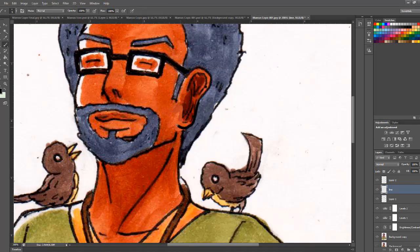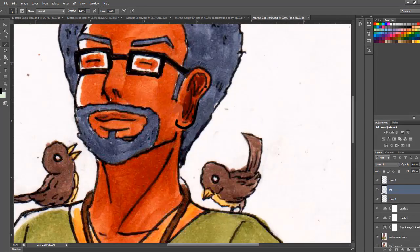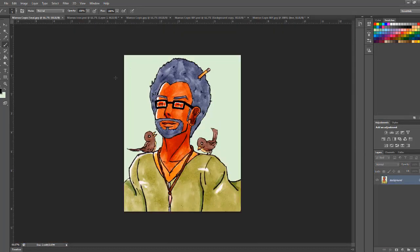You'll get the idea of correcting your line work. I'm just using the mouse here. For the finalized piece, what was corrected was the ears and the sideburns, just to match the anatomy of the face correctly because it wasn't matching well before.